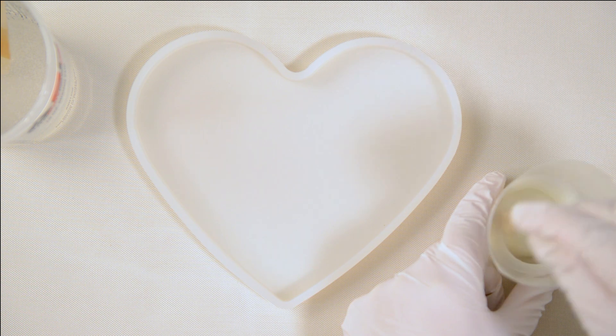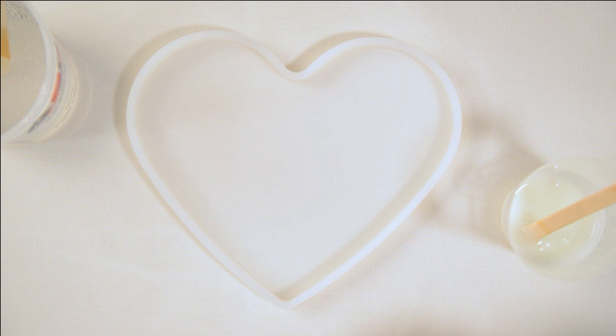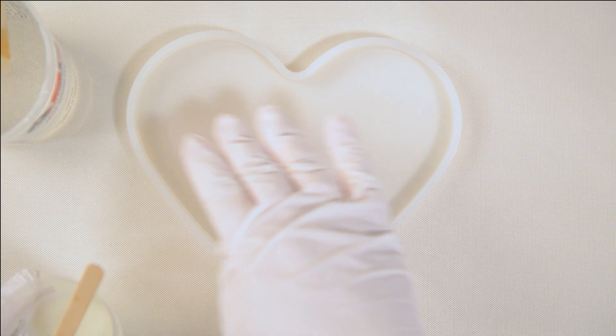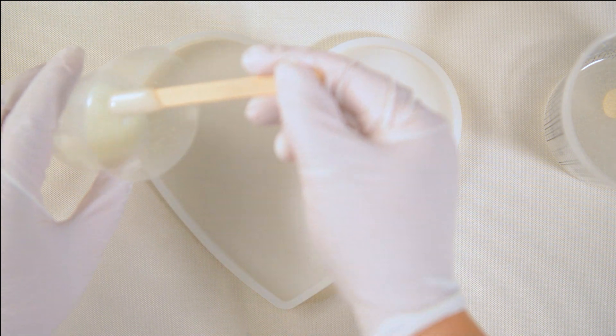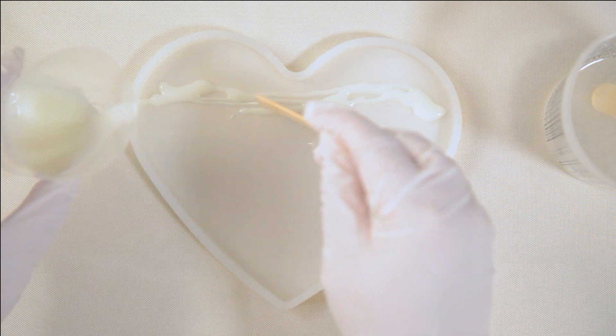I'm checking the white and it's looking pretty good so far — it's pretty opaque and comes in a lot of colors. My plan is to put a very thin layer of white down first to see if this is going to work. For the ocean waves, I'm thinking the waves come up to the top of the heart and a deep blue goes down to the bottom.